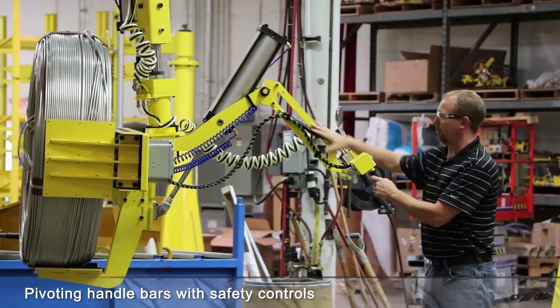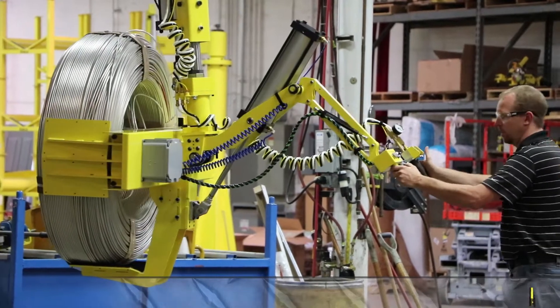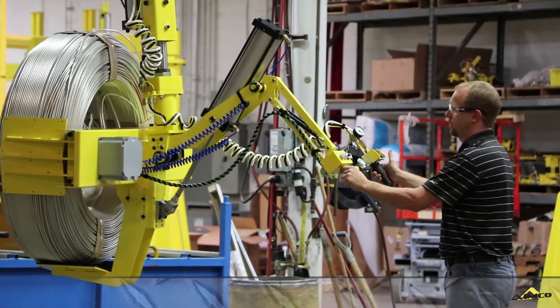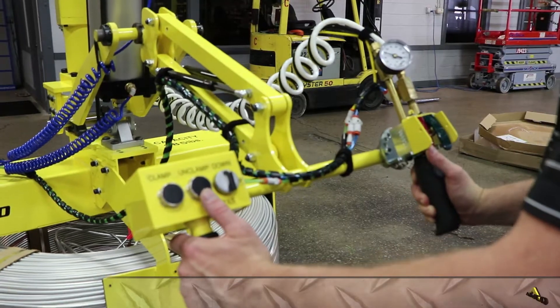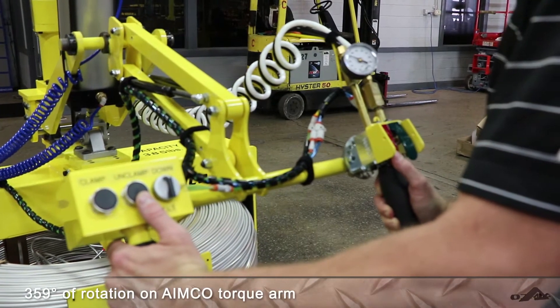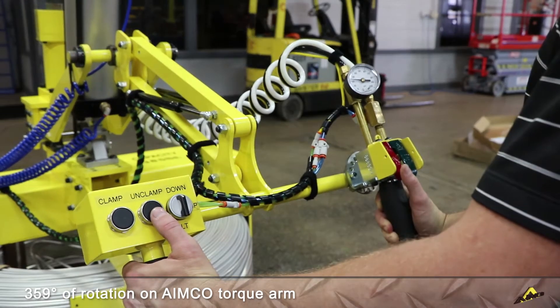We also have a pivoting handlebar here that keeps you in the nice ergonomic position that you want to be in. Once you have the weight of the part onto the tool, the unclamp button is disabled — you can't drop the part with the load on.